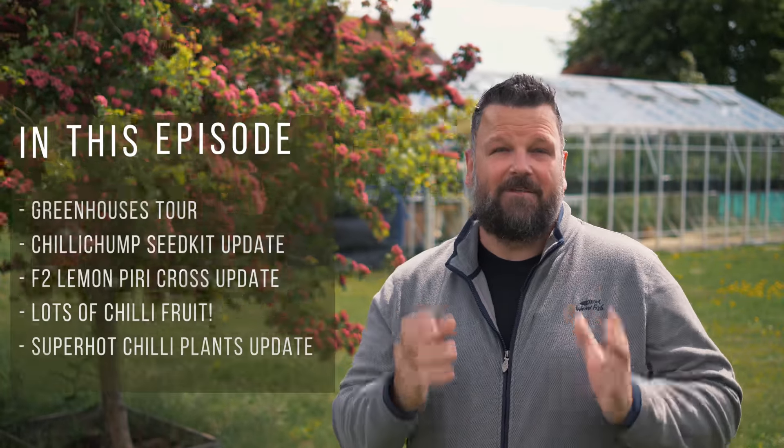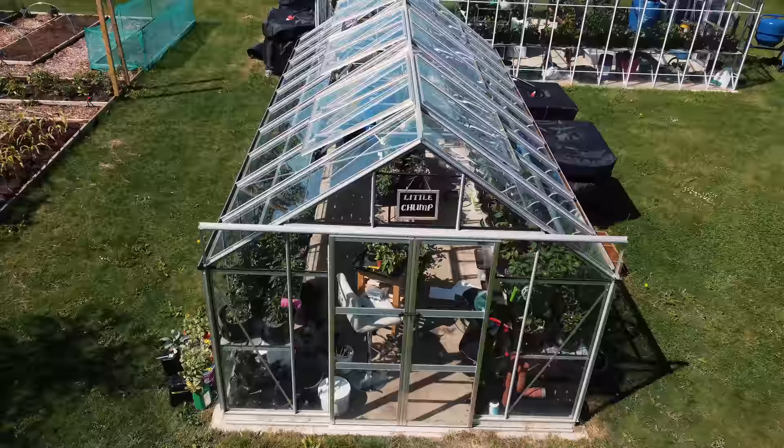My chili pepper plants are fully potted up. They're in their final positions and we're already seeing some chili peppers coming through on some of the plants. Let's go take a look around the greenhouses and see how they're doing, and we'll take a look at some of the other things that are happening around the homestead.